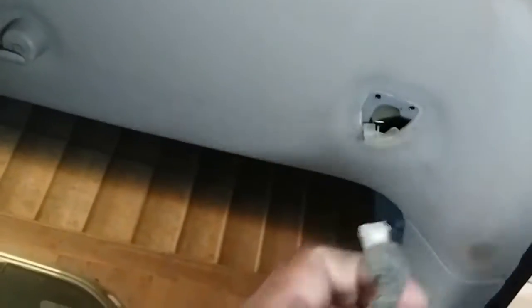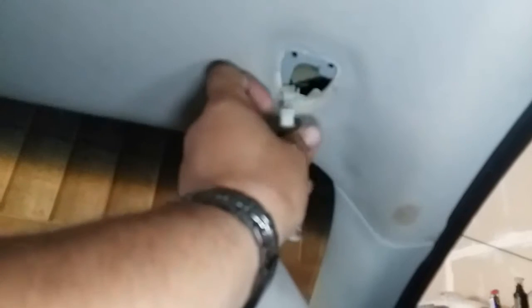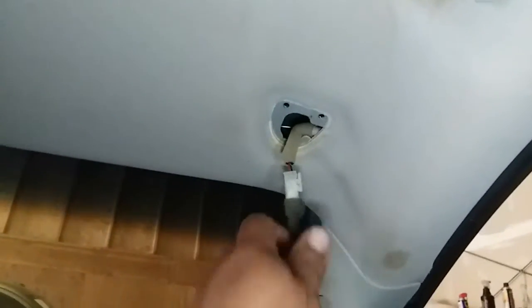The first thing we're going to do is go ahead and connect this pigtail right in here. You might need both hands — I'm going to do that with both hands real quick. Once you have that pigtail connected, just go ahead and shove it in there. You might want to do this with both hands.